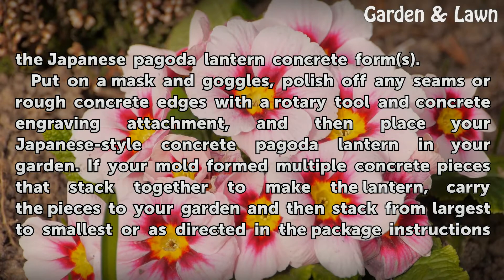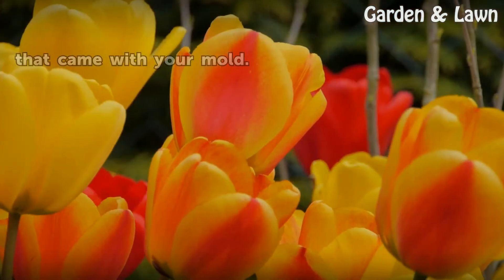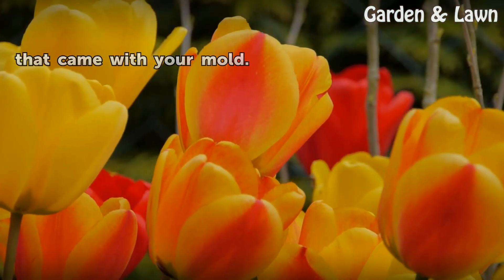If your mold formed multiple concrete pieces that stacked together to make the lantern, carry the pieces to your garden and then stack from largest to smallest, or as directed in the package instructions that came with your mold.